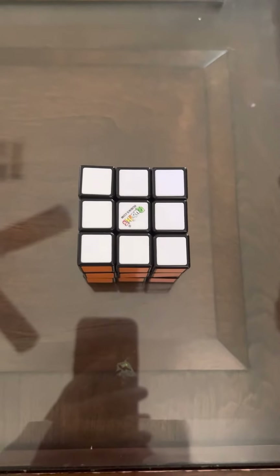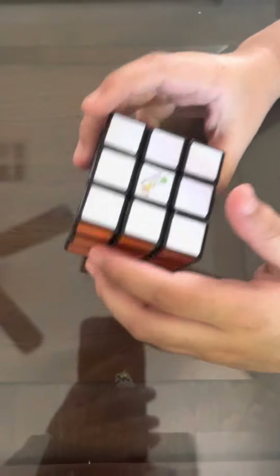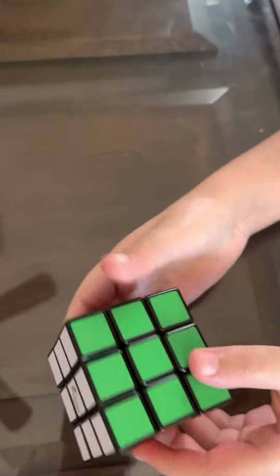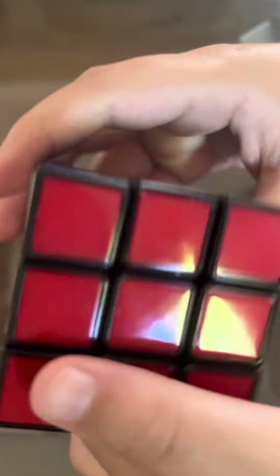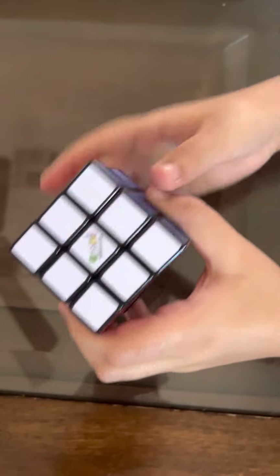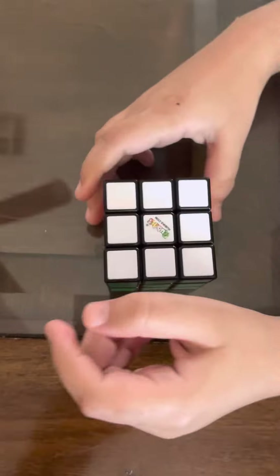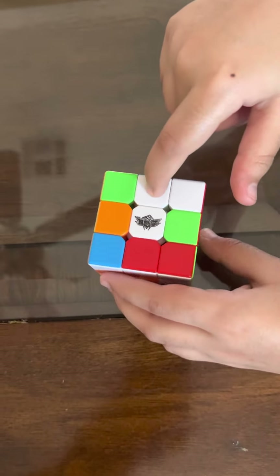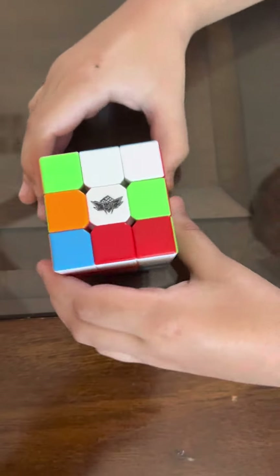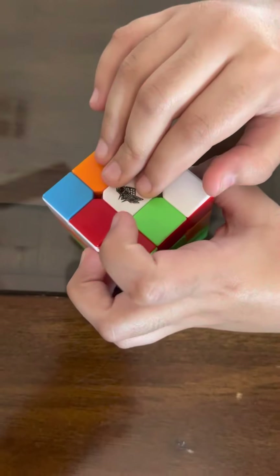Hey guys, welcome back to another video. Today I'm going to teach you how to solve a Rubik's cube. As you can see, my cube is fully solved. Here's my scrambled Rubik's cube — I just scrambled it a few seconds ago. So I'll teach you how to solve it. First, you have a Rubik's cube that's scrambled.